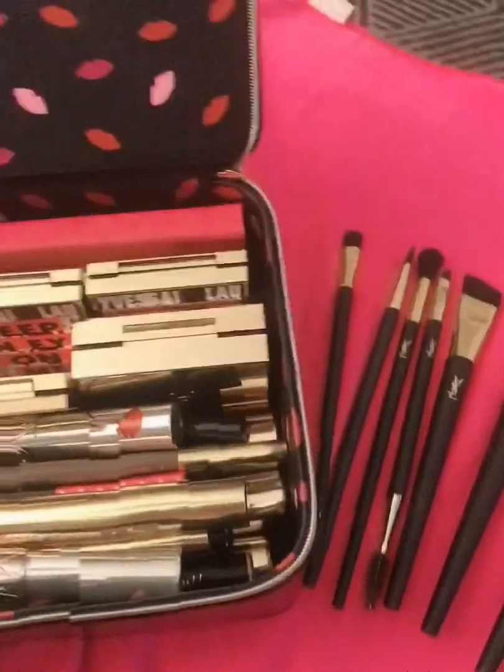There's another one actually — the Touche Éclat high cover. So this one is a Touche Éclat high cover. What you do every time you use it, in order for the product to come out, you click here. I'm not gonna click because I'm not using it, but this is what it looks like.